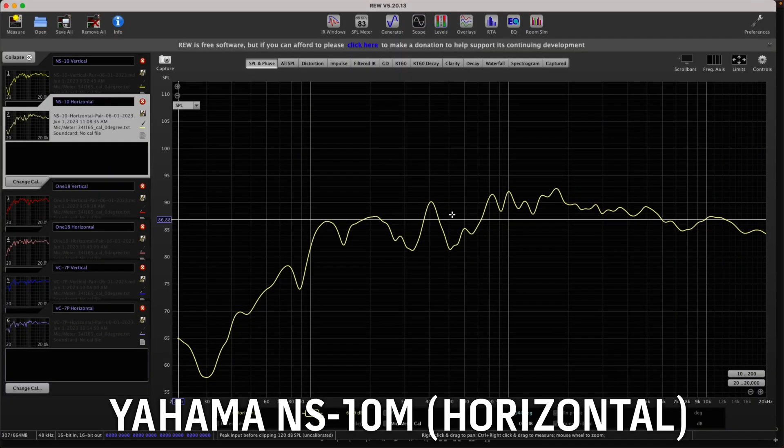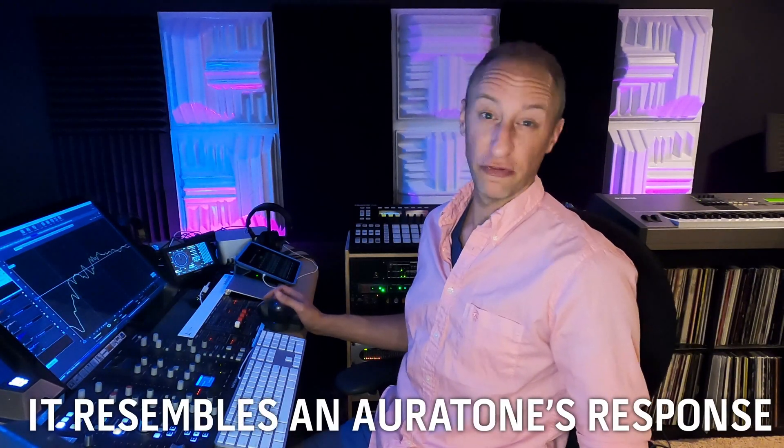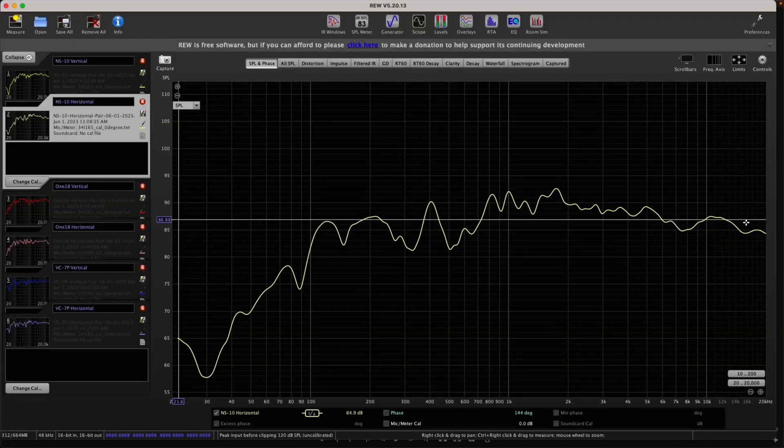What happens if we tip the NS10 over on its side? The frequency response now looks a lot more like an Auratone — very mid-range pronounced, with a bit of an arc to it. Very mid-heavy from mid to mid-high, up into your high frequencies. It essentially covers what an Auratone used to, which is about 200 Hz up to 4K or so.